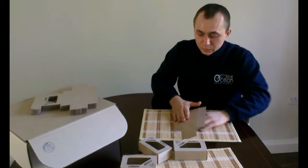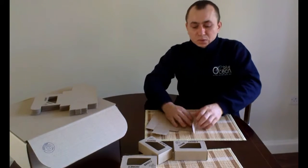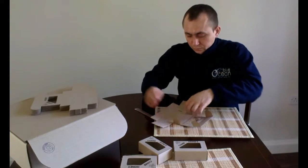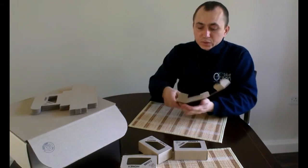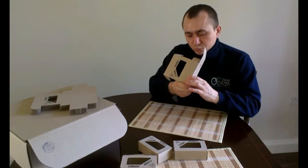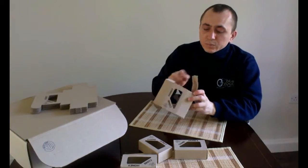So I'm now going to bend all of the folds. And after we've done that, then we can assemble the box. There are small windows and tags to lock everything securely in place.